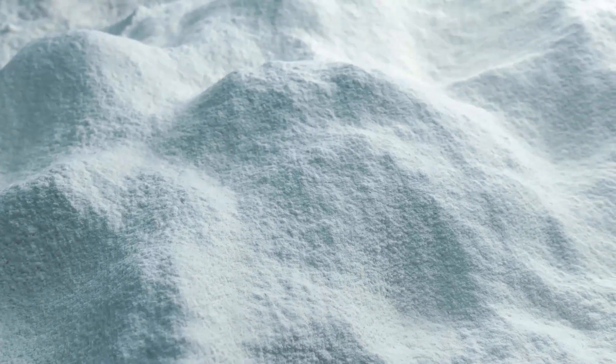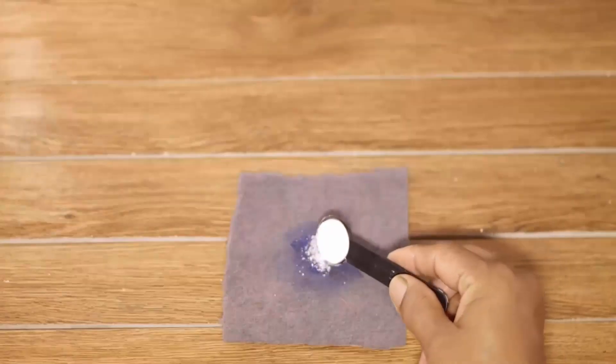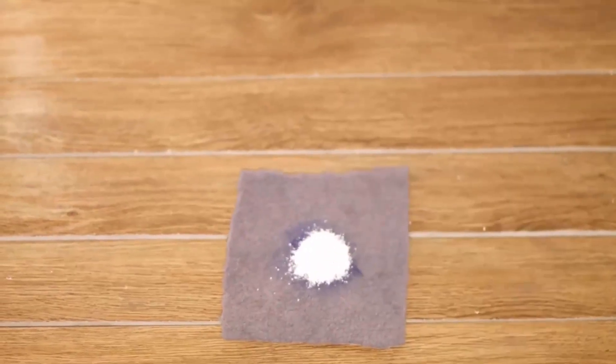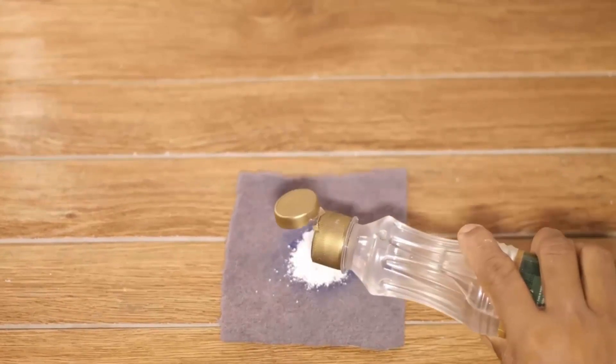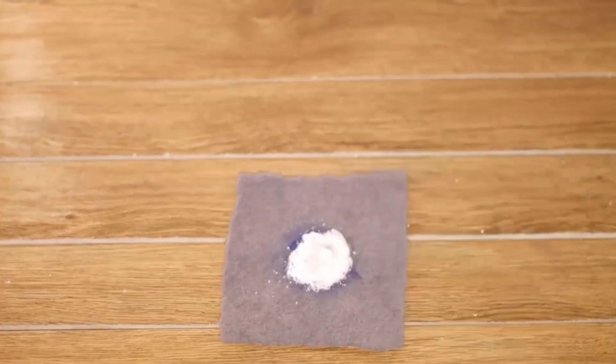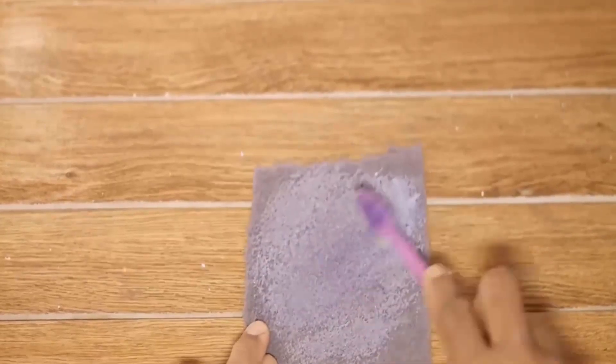Leaving the detergent on the stain will give your carpet that extra boost of cleaning power as you are getting ink out of the carpet. Firstly, sprinkle 1 tablespoon of detergent on the stained area of your carpet. Then pour 1 tablespoon of vinegar and a few drops of rubbing alcohol on it. Rub it thoroughly with the help of a toothbrush.